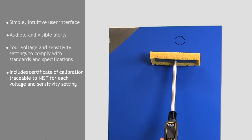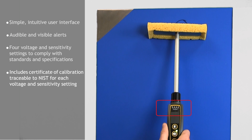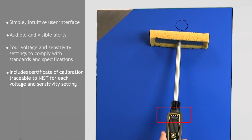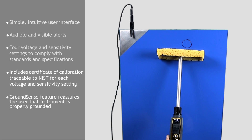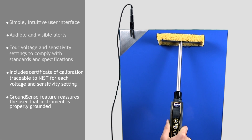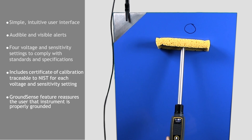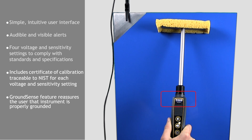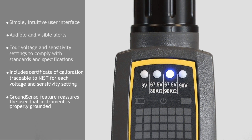If the connection to ground, or earth, is lost while testing, all low voltage pinhole detectors will fail to detect pinholes. The innovative GroundSense feature reassures the operator that the PosiTest LPD is properly grounded throughout the test. While the wet sponge is on the surface and a connection to ground is detected, the indicator light for the selected voltage will change from blinking to steady.